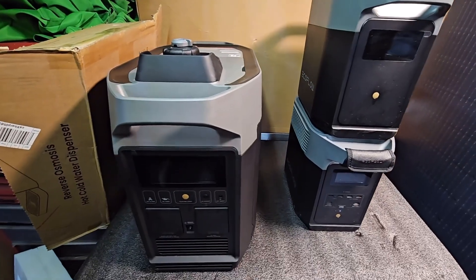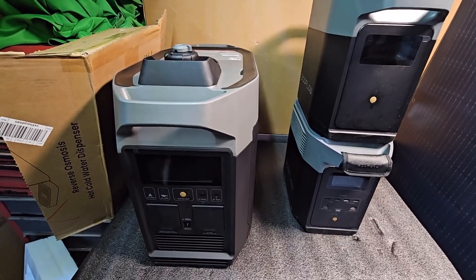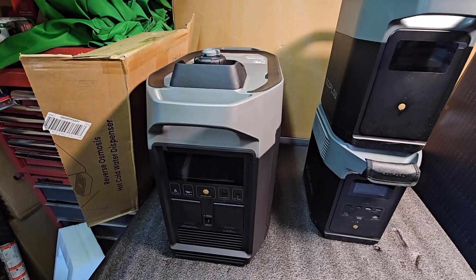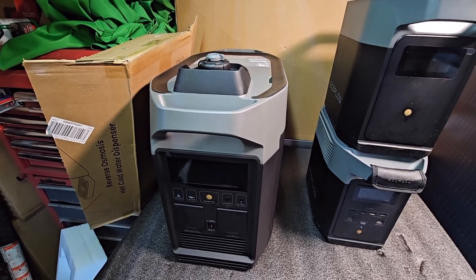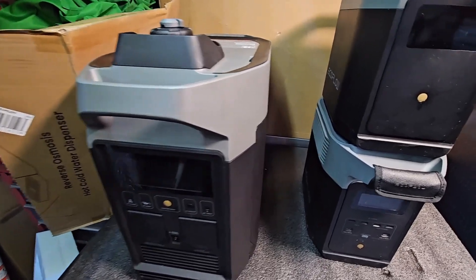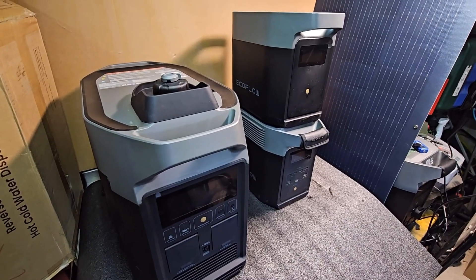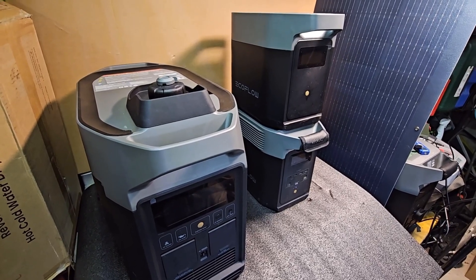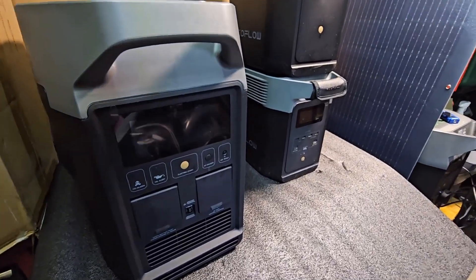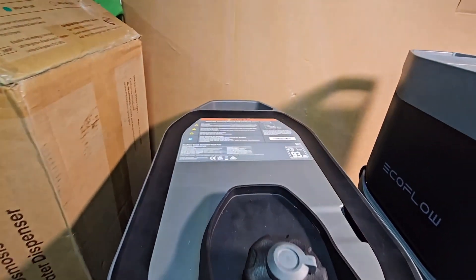My thoughts on the EcoFlow Smart Generator Dual Fuel: I think it's absolutely perfect for the UK, as our weather is very unpredictable. When we get sun it's nice, but we get a lot of cloud and rain. In the winter time this is ideal for topping up your Deltas. I hope this video was helpful if you were looking to buy one of these, and I hope it's helped you make your decision. As you can see, it's a really nice, well-built model.